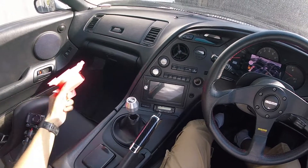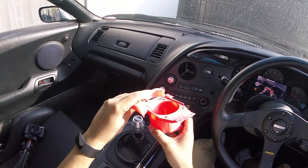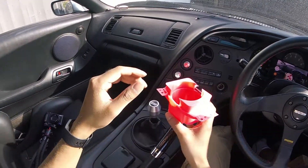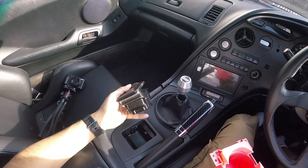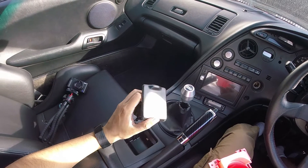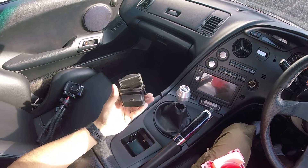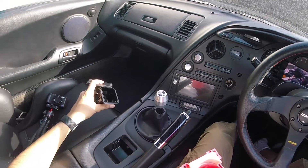Welcome back to today's video guys. In this one we're going to be fitting a homemade DIY cup holder that's been 3D printed into the Supra. As often happens, these coin tray holders often break, so I thought why not take the opportunity to change it out and give the passenger or myself a drink holder.